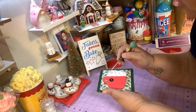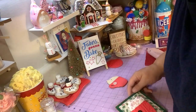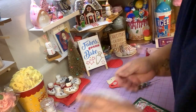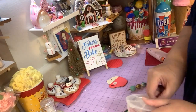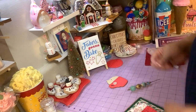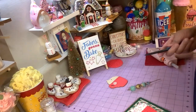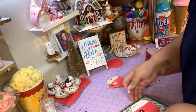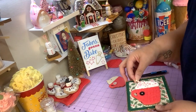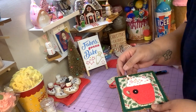This is just gonna be a peppermint hot cocoa. I'm gonna put a little piece of candy cane in there, but I gotta cut it to make it look a little bit nice. There you go — boom!